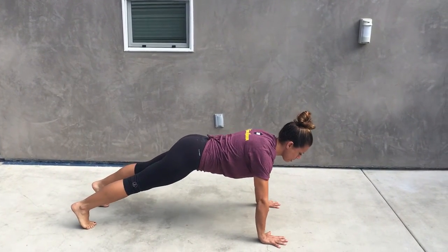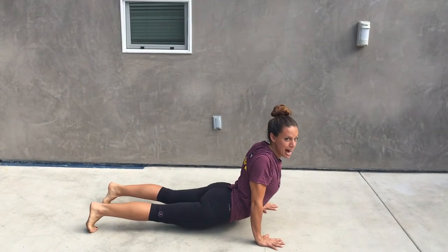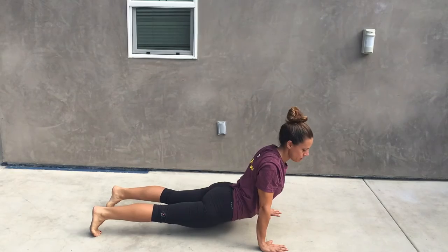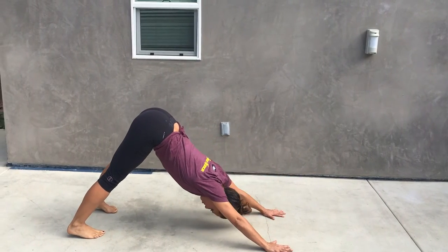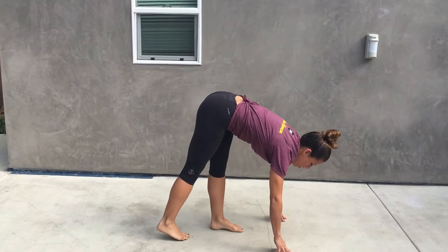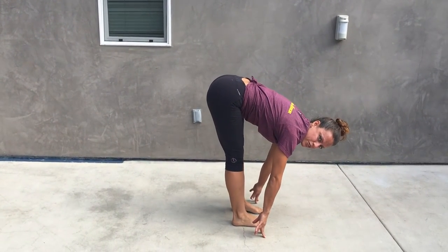From here, you're going to bring your chest up and the key here is to bring your shoulders back and to keep your thigh muscles tight. You're going to pike back and without bending your knees, you're going to walk all the way in so that your feet finish in between your hands.